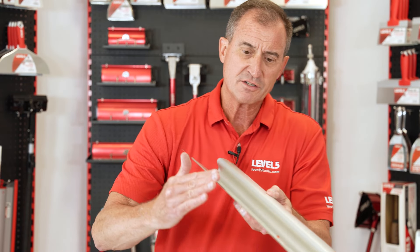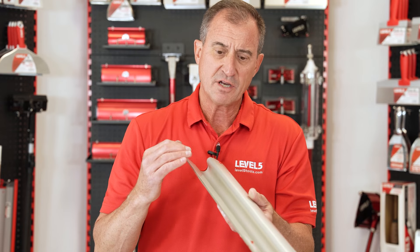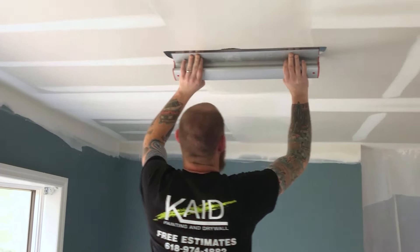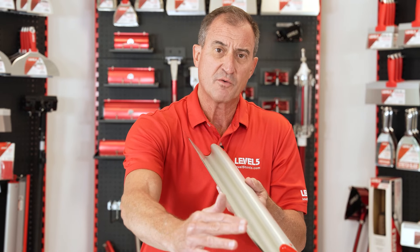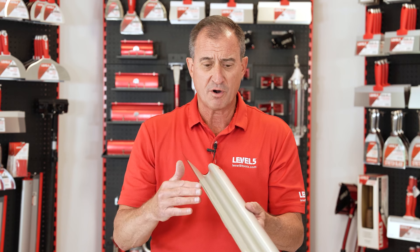In addition to that, we've got a triple hardened stainless steel blade that actually has a radius on the leading edge. This is a proprietary feature to Level 5. It gives you an absolute mirror finish right out of the box. Everybody else's blade, you'll feel that it's a bit rough. We've got that radius edge that we do in the hardening process — again, triple hardened stainless steel.